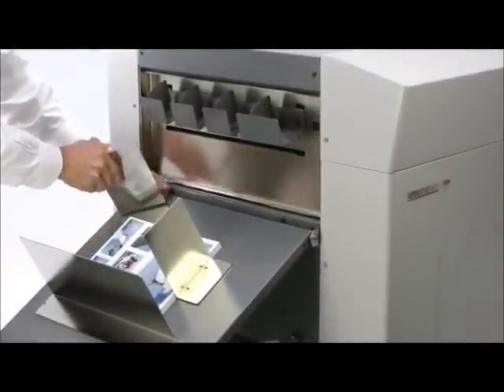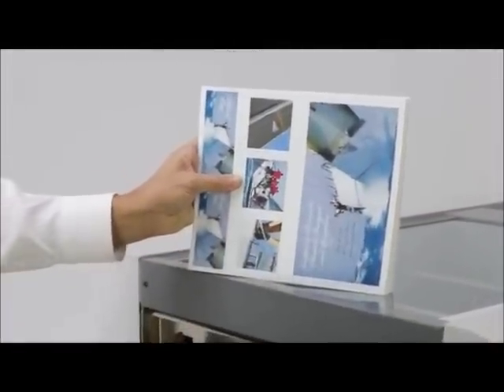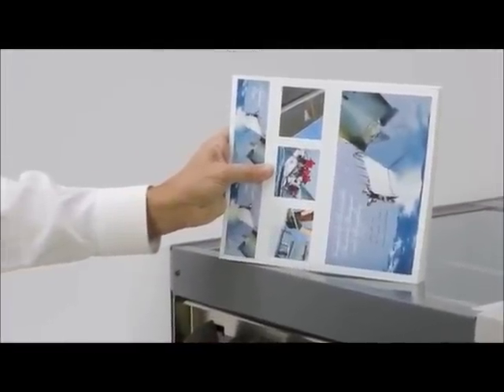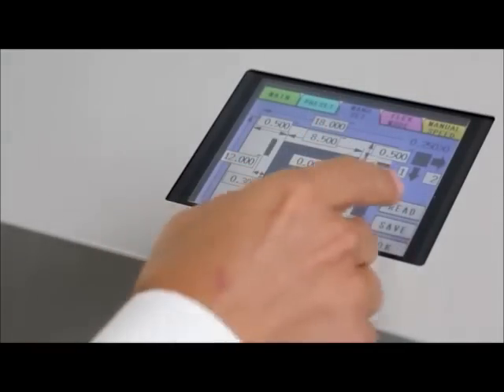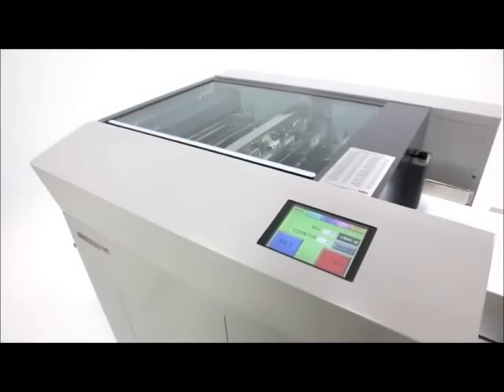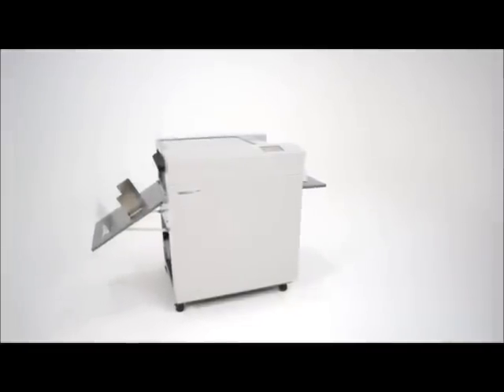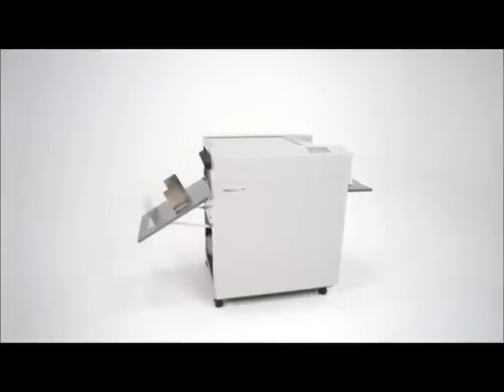Collect the finished job, and you're ready to move on to the next one. On-demand finishing at its finest. Quick and easy programming, ultra-fast production, and laser-sharp accuracy — all of these benefits and more are yours with the game-changing AeroCut G2 digital finishing system by MBM.